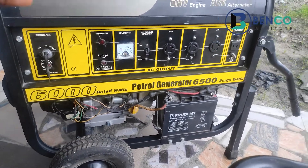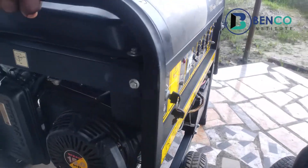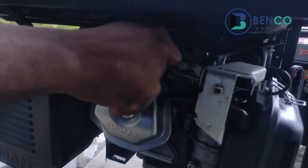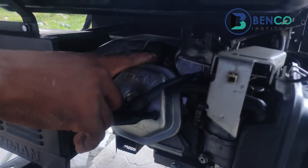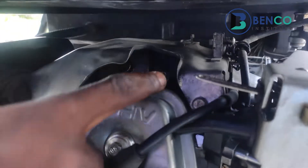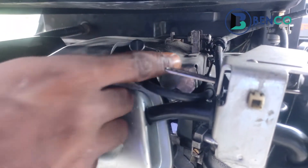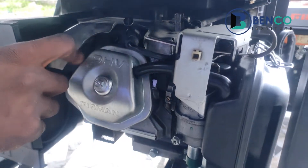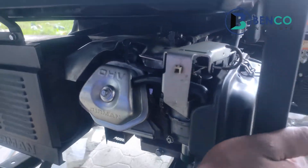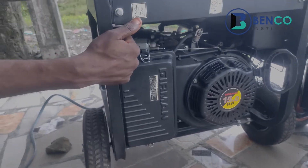Another key thing you should do is to regularly clean your generator spark plug. This is the spark plug. There is a link at the top of the screen that will guide you on how to properly clean your plug — please do well to access that link.